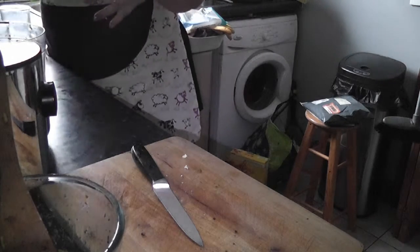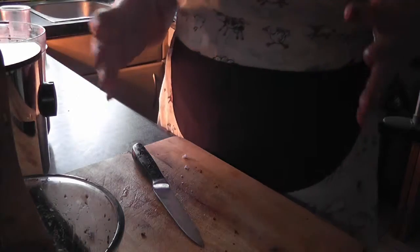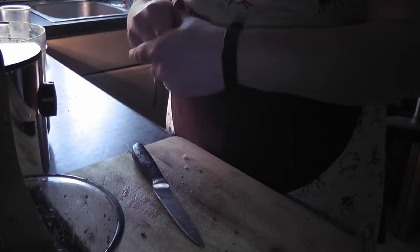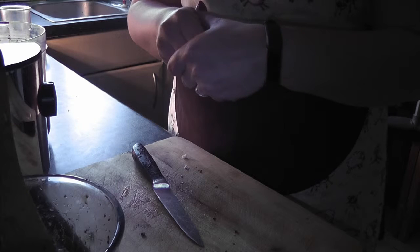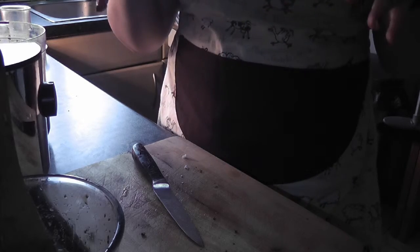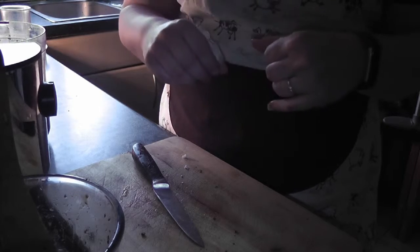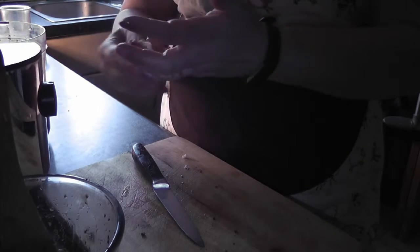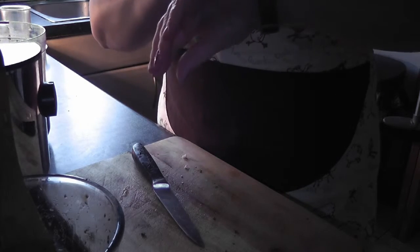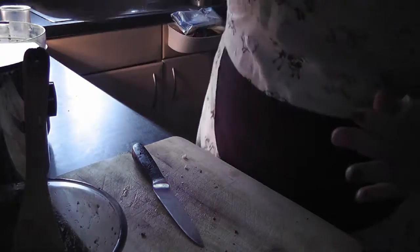They'll be cooking until they harden up and set a bit more — I'd say 10 to 15 minutes. Because everything is already cooked inside them, it's just a matter of browning them and making them crisp if you want, so everything sets together. I'll be timing it and will tell you how long it needed at the end.